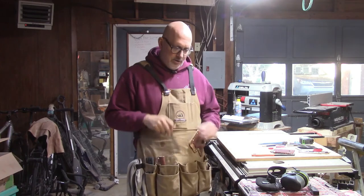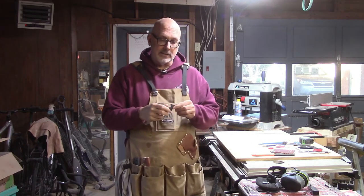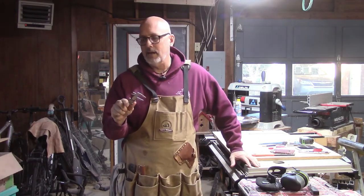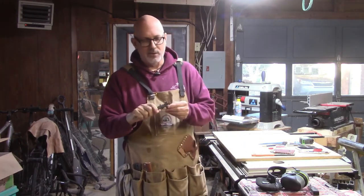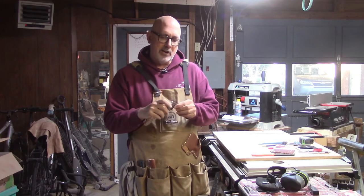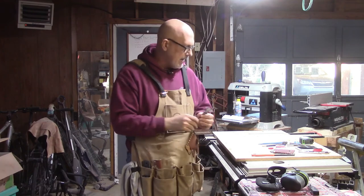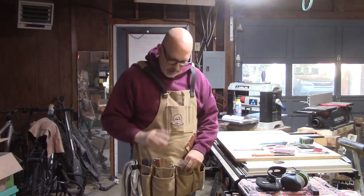The one thing I use a lot is this little set of calipers. I do hope soon to update to a set of digital calipers, but these do exactly what I need — particularly if I'm milling up boards in the planer. I want to be sure multiple boards are all the same thickness, so the calipers are right there.